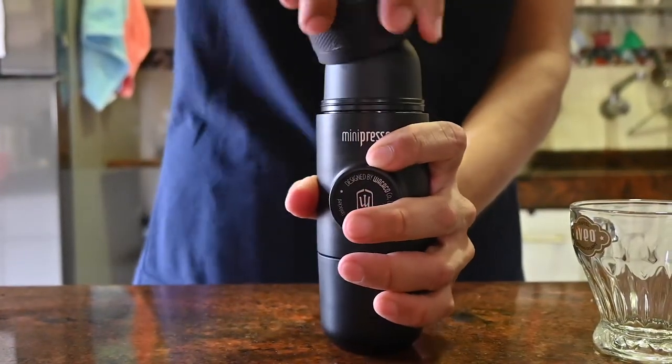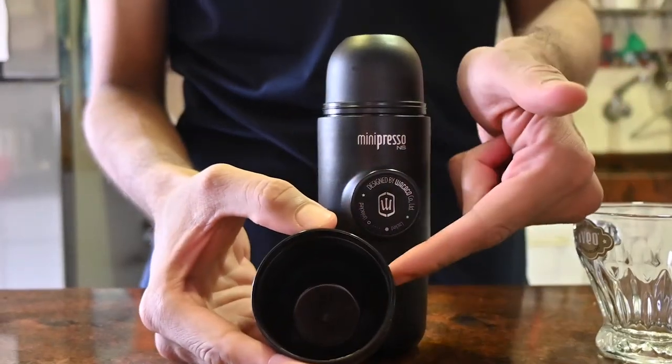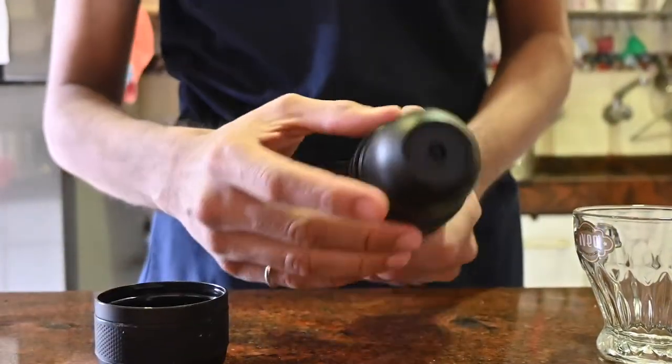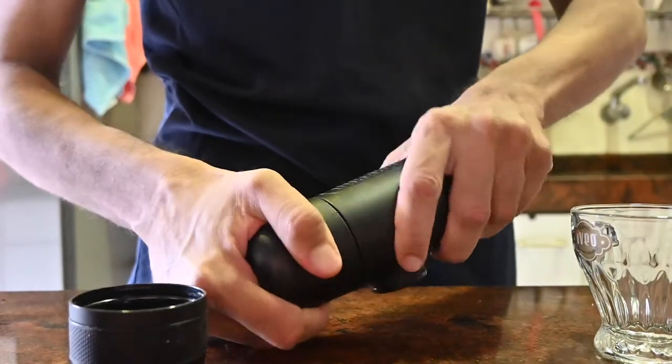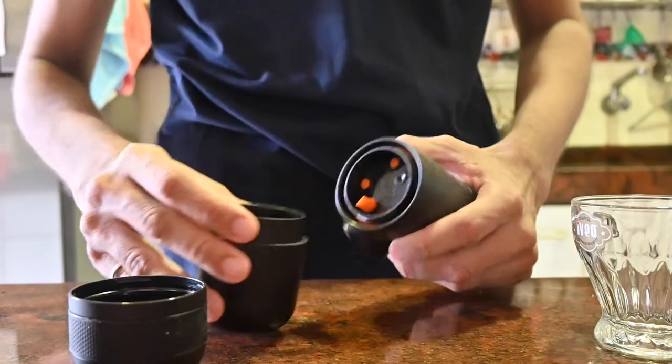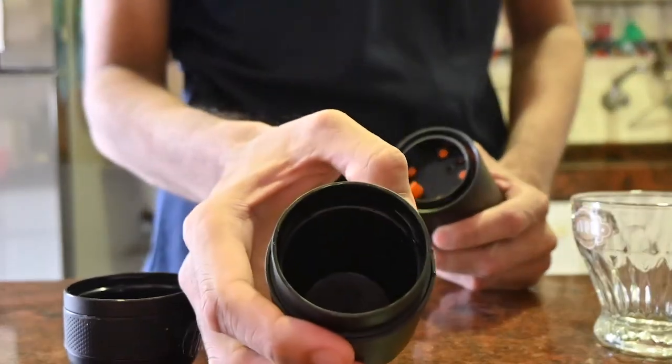The cap turns into a drinking cup. Below that is the nozzle where espresso will flow from. On the bottom side, there is a water tank which can hold enough water for one shot of espresso.